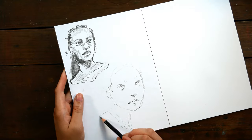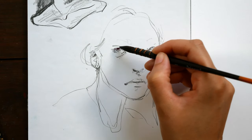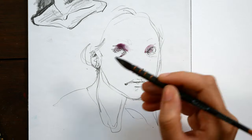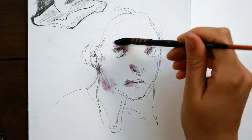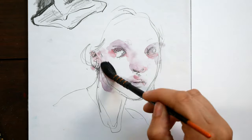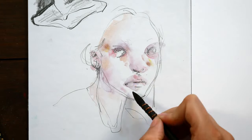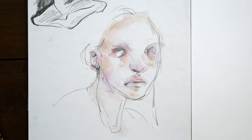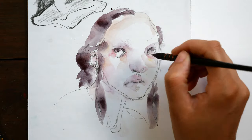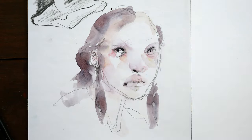So instead of starting super hesitantly when I get to the final piece, by warming up I know that I've already kind of spent some time laying down paint or scratching out a sketch, and I can move into my final piece with a bit more confidence, less hesitation, and ultimately be happier with the final result. These are just a couple little sketches that I did in my sketchbook. This is just a sketchbook that I made out of Canson XL mixed media paper, which I really like for sketching because it's relatively smooth and good for laying in loose washes of watercolor.